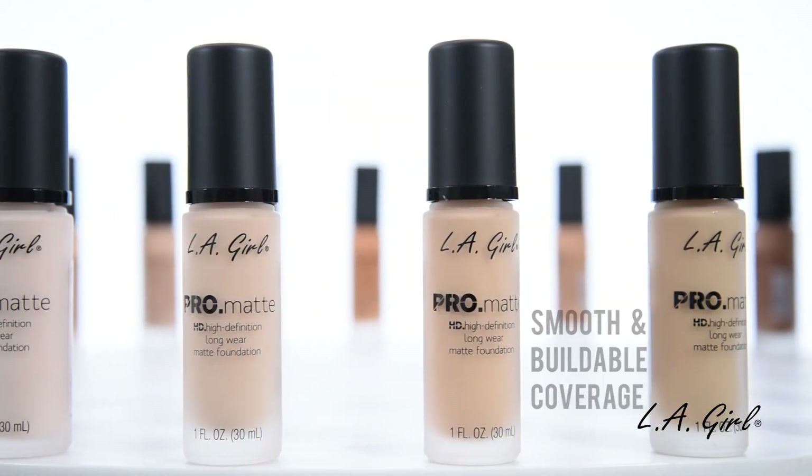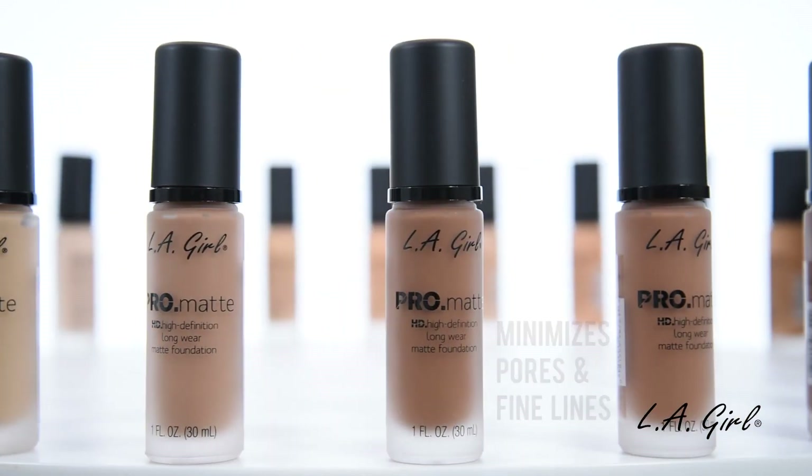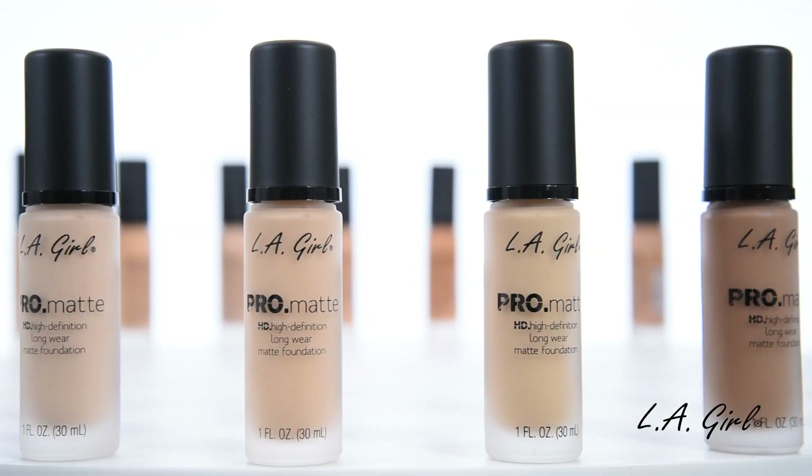Our creamy liquid formula provides smooth and buildable coverage that stays on all day and night. It also minimizes the appearance of pores and fine lines for an oil-free, high-definition look.